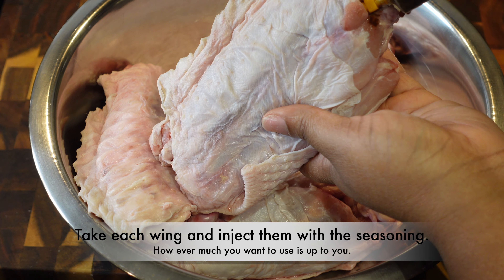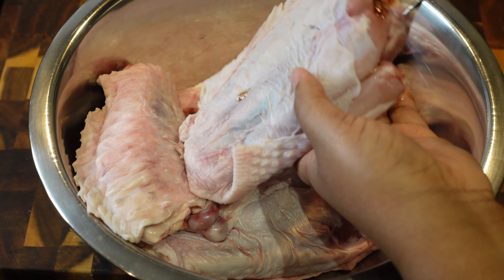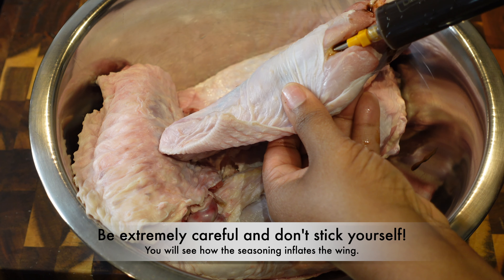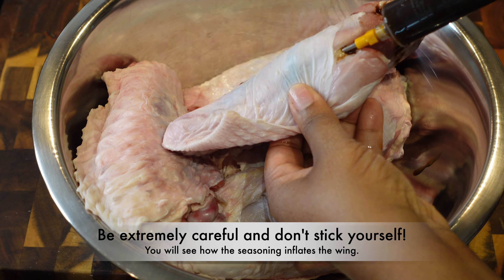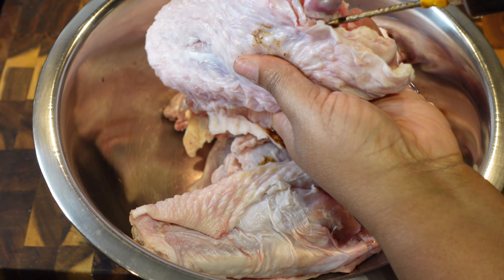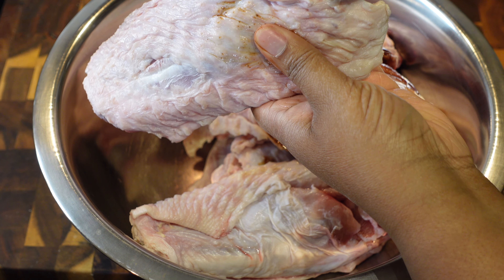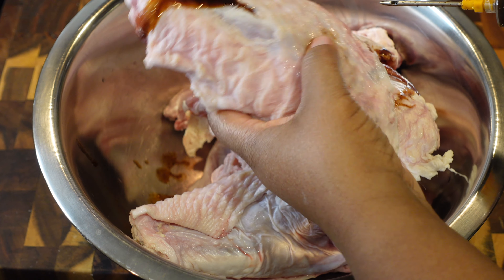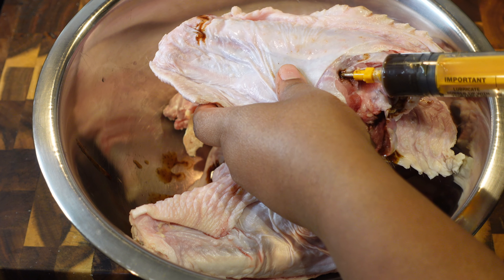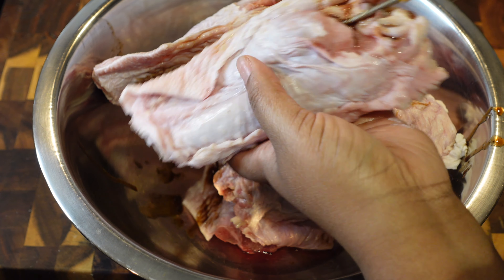You're gonna take each one of your wings and you are going to perform surgery — well, actually you're gonna give these wings some plastic surgery, some BBLs and all that good stuff. Go ahead and inject those turkeys and give them some big old booties! That's all you've got to do for right now. If some comes out the side, that's alright — it's just gonna pool on the wing and give it more flavor. You want to try to inject it into the actual flesh.